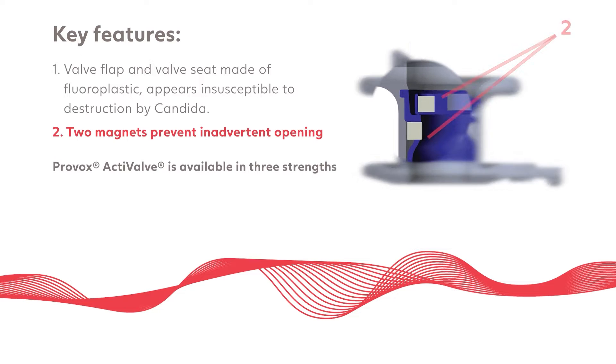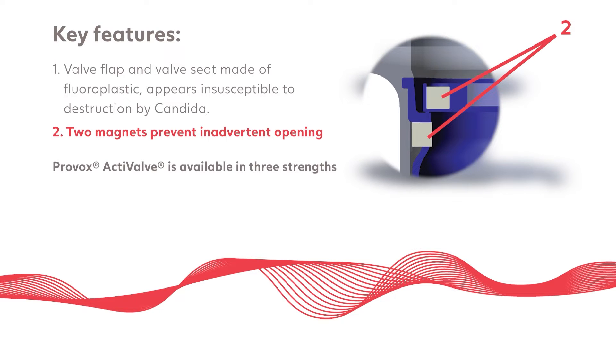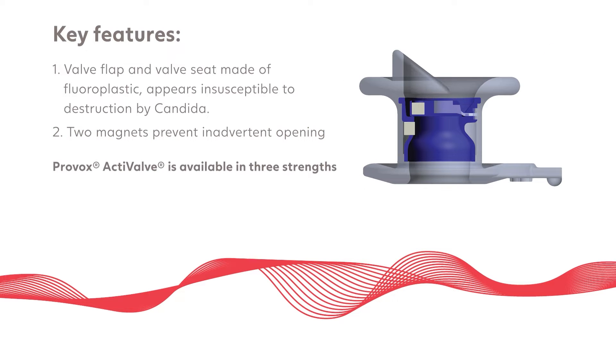There are two magnets which prevent the valve flap from opening inadvertently when the user breathes or swallows. Active valve is available in three magnet strengths: light, strong, and extra strong.